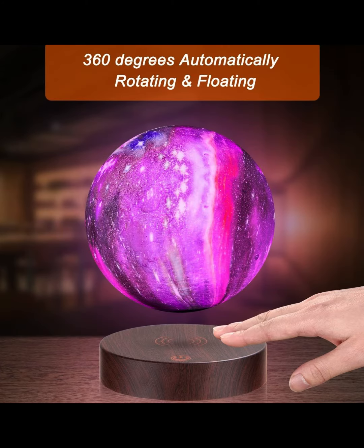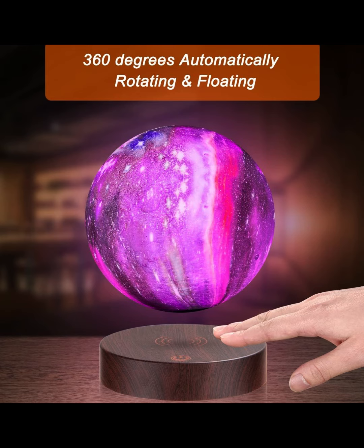The updated version of the moon light has 16 colors and flash and fade modes. You can choose colors with the remote control like warm yellow, white, and green. The colors can also be set to flash, smooth, fade, and strobe — very colorful and full of fantasy.